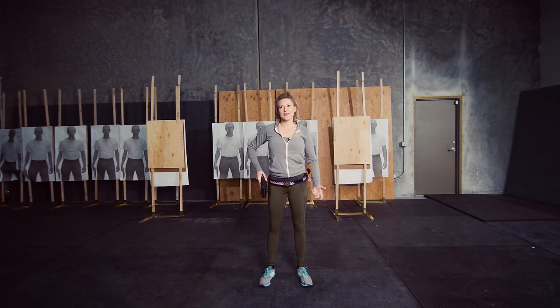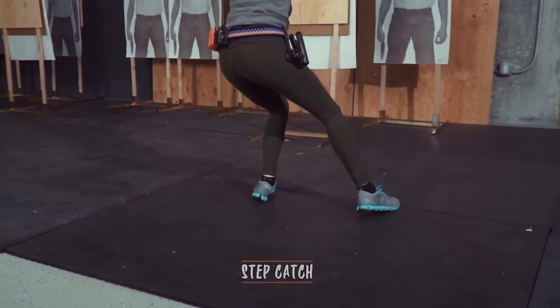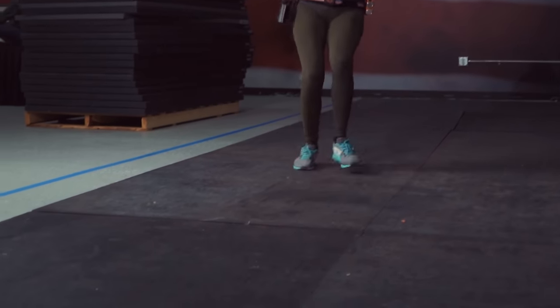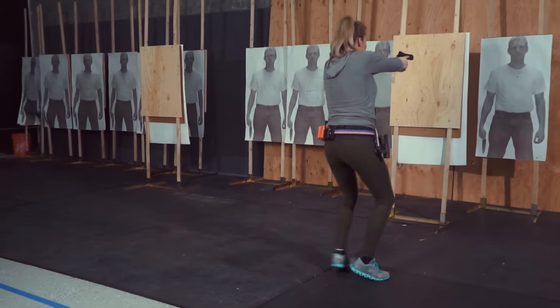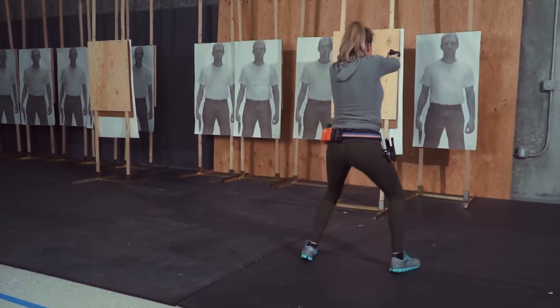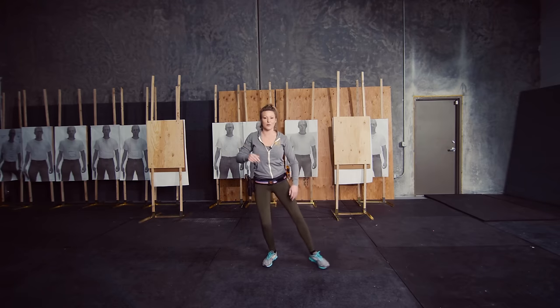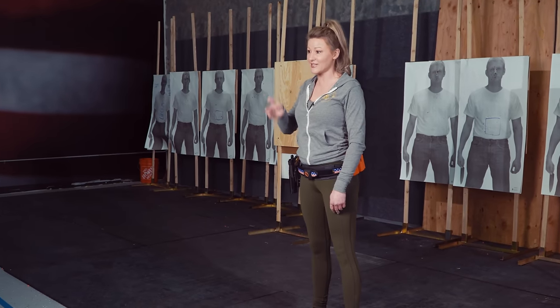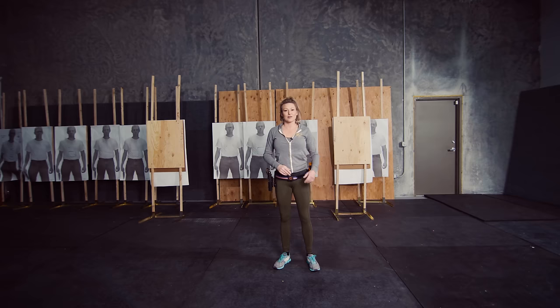The final move you can use to enter into a shooting position is the step catch. This is a much more aggressive movement — it's for when you're really coming in hot and it is hard to do well. The difficulty comes in where you have to maintain the same distance from the ground to your shoulders, so it stays consistent. You're coming in horizontally, not popping up and down making your sights bounce. If you're making your sights bounce up and down, it delays your shooting. This one takes a little practice to learn how to control.